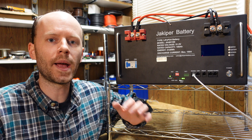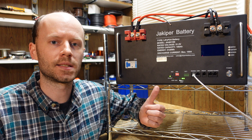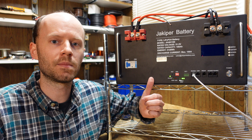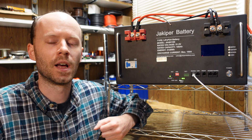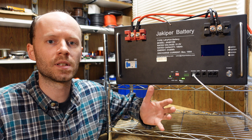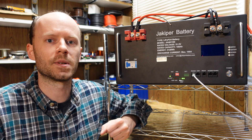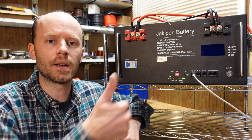This was way more difficult than it should have been. There is no excuse for Jakuper not testing this ahead of time and not publishing the information necessary to set up this communication when they advertise it being capable of communicating with that inverter. That being said, I do still think this is a fantastic battery and we have this video now if anybody has questions. Hopefully Jakuper does work towards improving their support and documentation. Any questions or comments, feel free to leave them, hit that like button before you go, and thanks for watching.